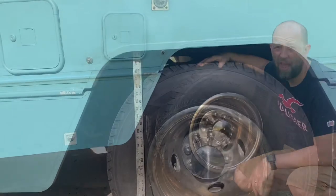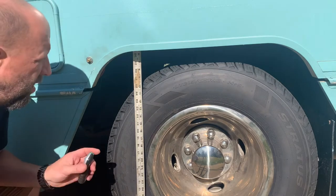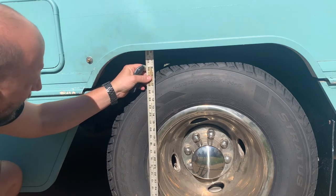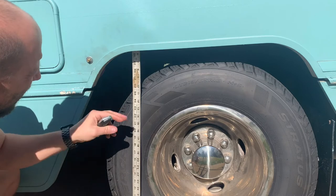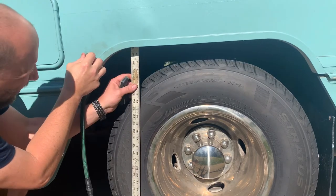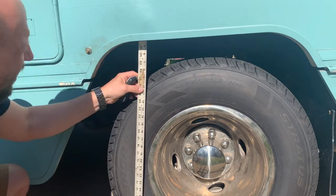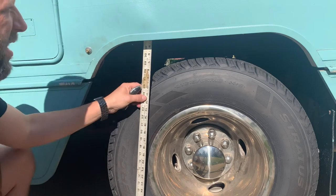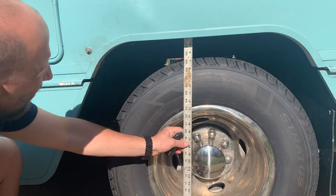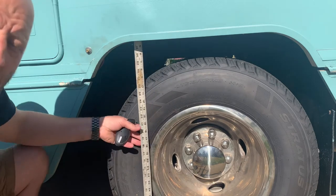I'm going to fill the airbags up. It's on about five and a half inches of height right there. I'm going to fill it up and see what happens. There she goes. That's pretty good — that raises it up, that levels it. You see how good it worked. I went up about an inch and a half right there. They work pretty good, guys.